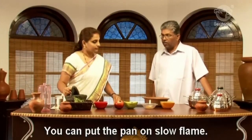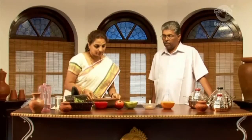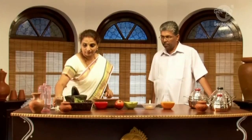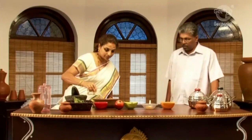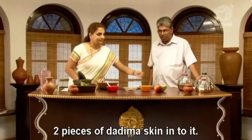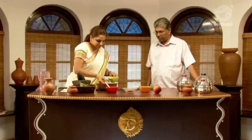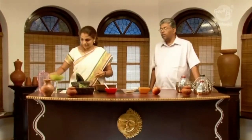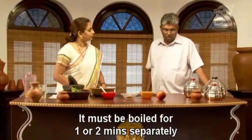Put the pan on a slow flame and pour 200 ml of water into it. Add two pieces of dadima (pomegranate) skin into it. This must be boiled for one or two minutes separately.